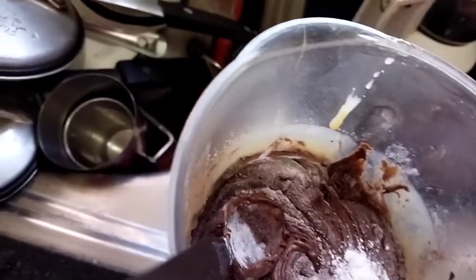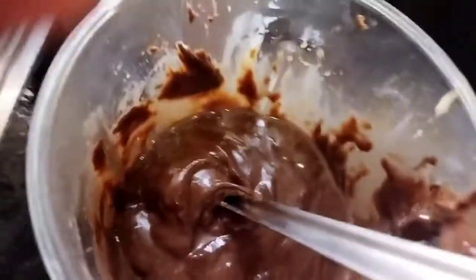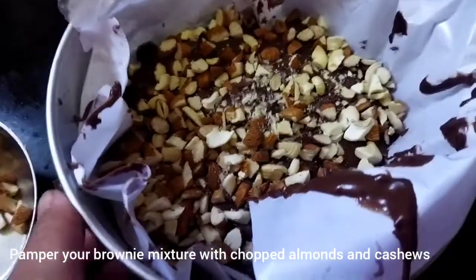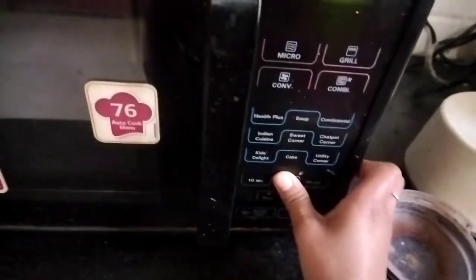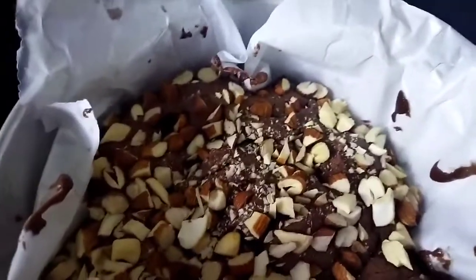I've lined my pan with butter paper. Now I am going to pour this mixture — you can see how creamy it looks — into the pan. I have topped my brownie with some nuts, and now this will go into my microwave for three minutes.